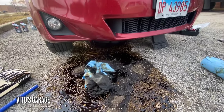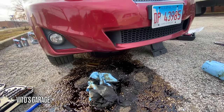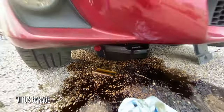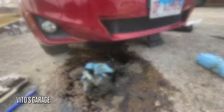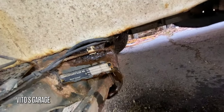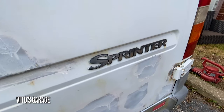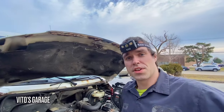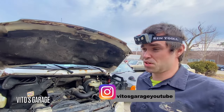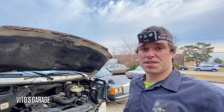Well, someone decided to drain the oil but forgot to open the oil pan cap. Alright, I hope you guys liked this video — thanks so much for watching, and I'll see you in the next one. There's going to be more videos probably about this van, or about other amazing old school machines that we are saving.